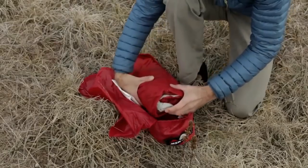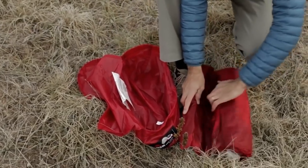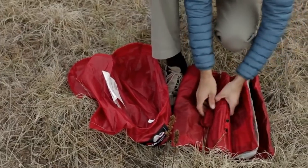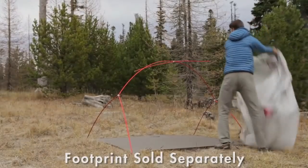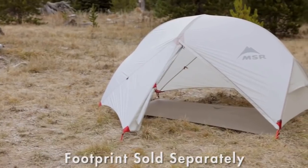Backpackers will love the Hubba Hubba NX's new ultralight weight — a scant 1.56 kilograms, three pounds seven ounces — that's significantly lighter than previous models. If you're a minimalist you can go even lighter by setting it up in one of two fast and light modes.